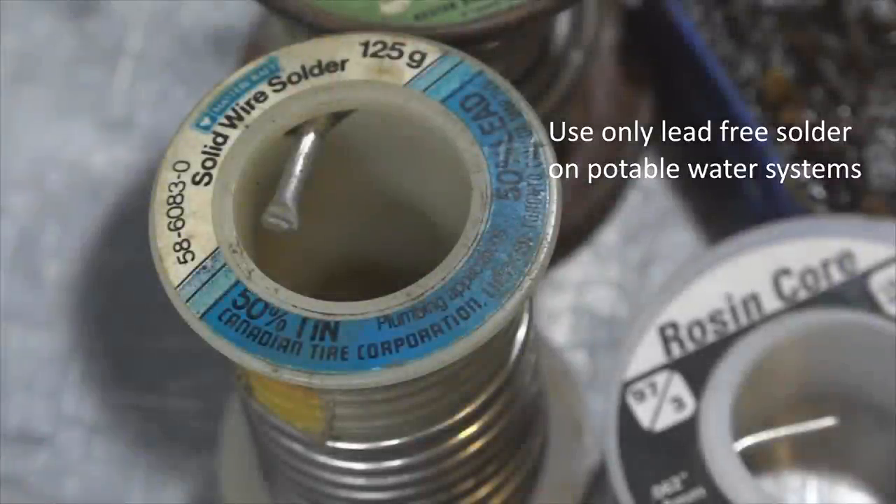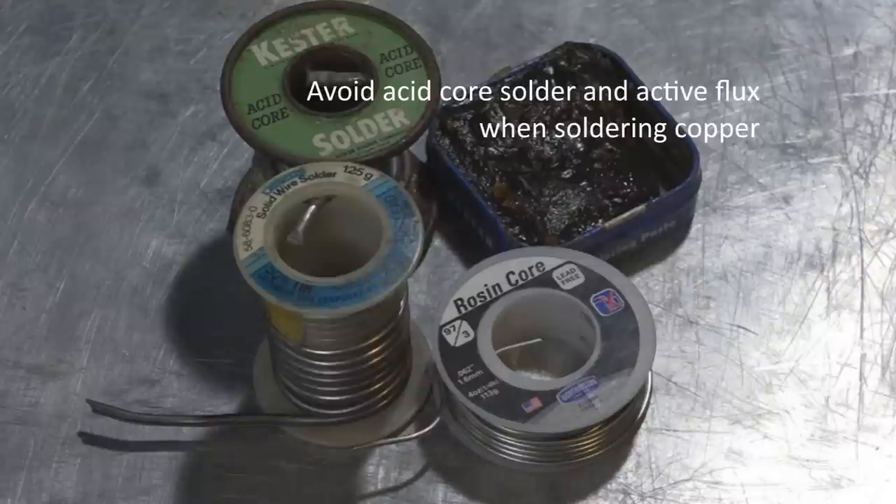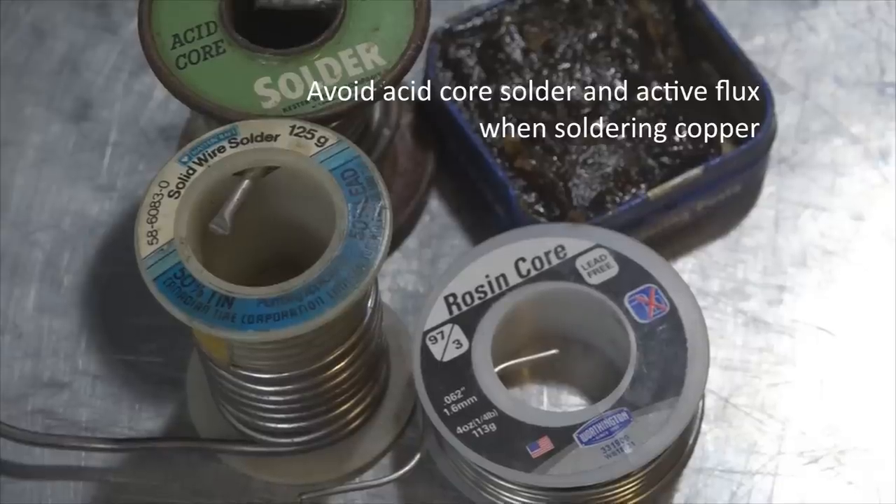Safety first. Do not use solder containing lead for plumbing to the kitchen, bathroom, garden, or barn. It's only to be used for heating systems and plumbing to machinery.